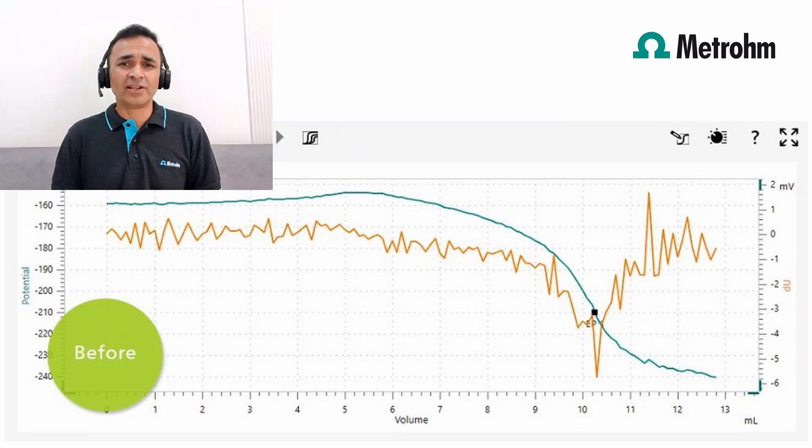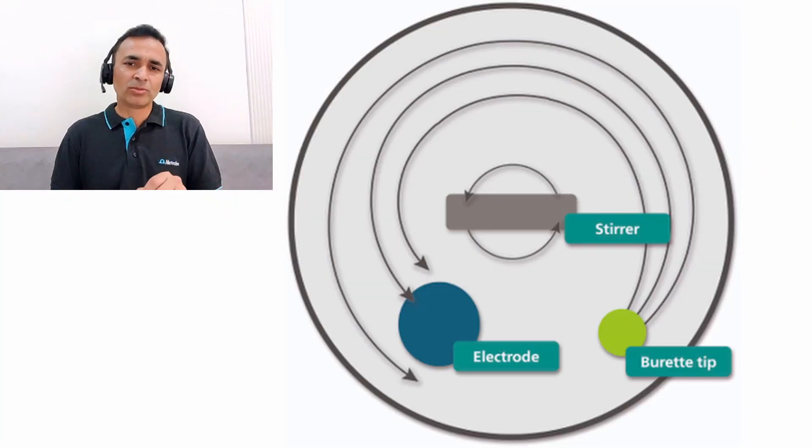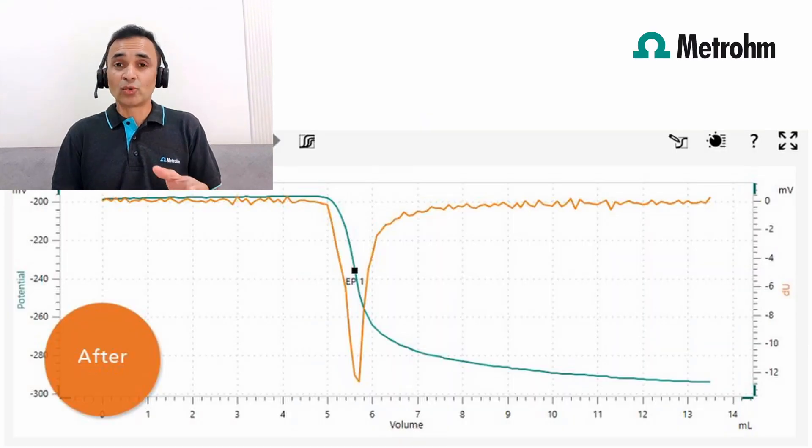Do you have any last tips for our viewers? Sometimes the electrode is perfectly okay, but the titration result still does not look good. When I visited one customer, I could spot that the electrode was positioned wrong in the titration cell, which resulted in a very noisy titration curve. The electrode needs to be positioned downstream of the burette tip with regards to the stirring direction. After a quick check and correction of the setup, the curve was looking much better.